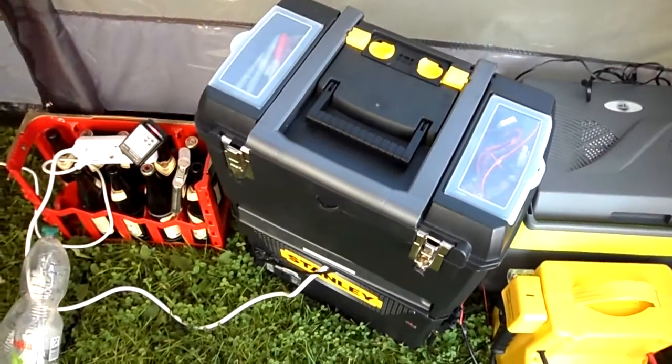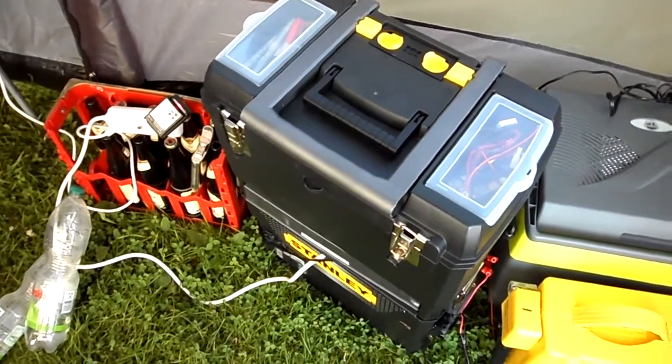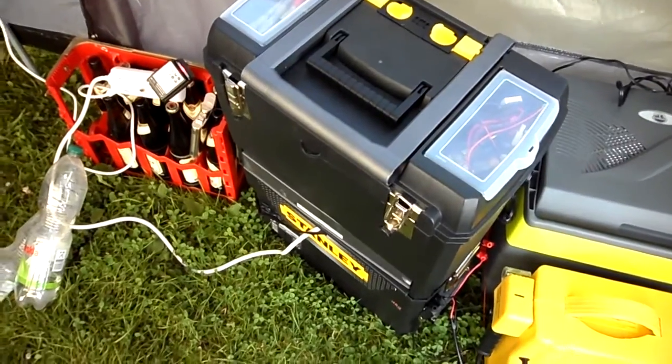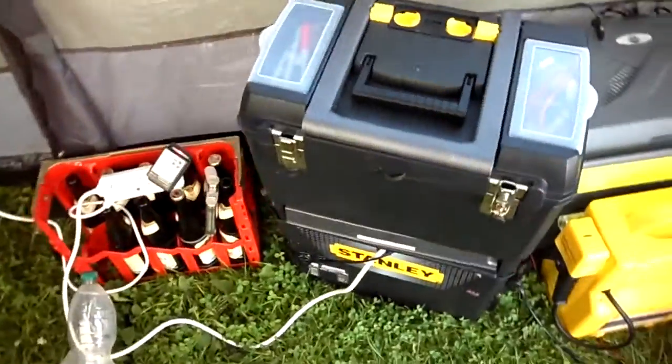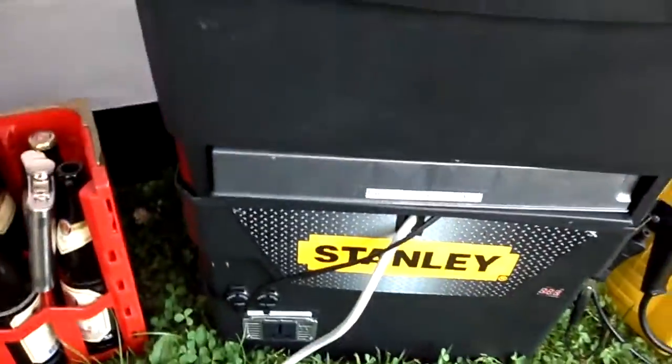Hey YouTube, Gregory Parker here with my power box. I've made some modifications — we'll call this the Grizzly Part 2. Today is June 22nd and I'm at AGMC, which is Germany of course, because I only live about an hour away.